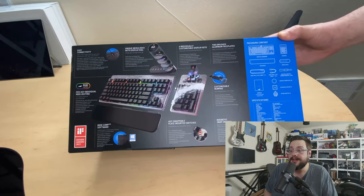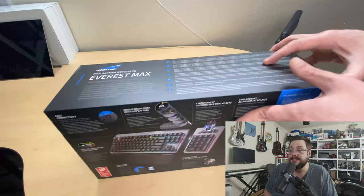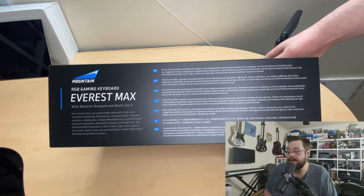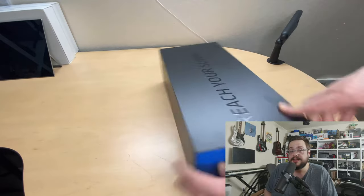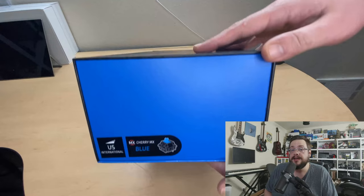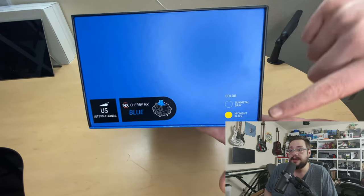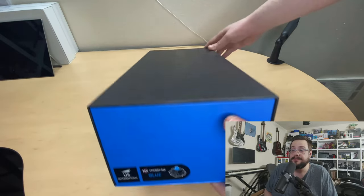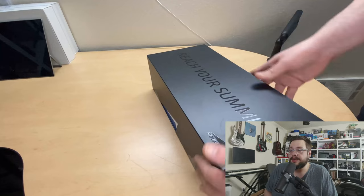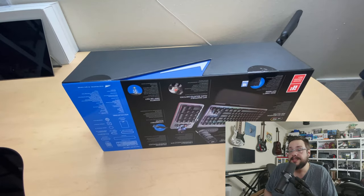Taking a look at the back, this is what the keyboard actually looks like. We have a hot-swappable aluminum frame for keys and switches, a top LED display, and a 10-key that can be switched from the left or right side of the keyboard whenever you want. The top display can also be moved back and forth. I got the Cherry MX Blue in midnight black.